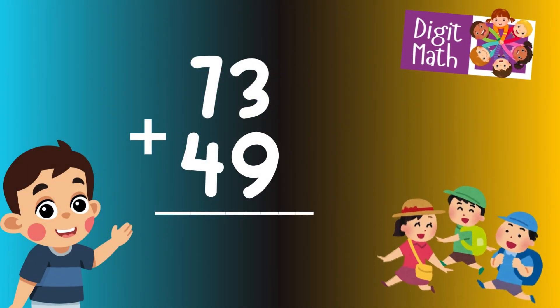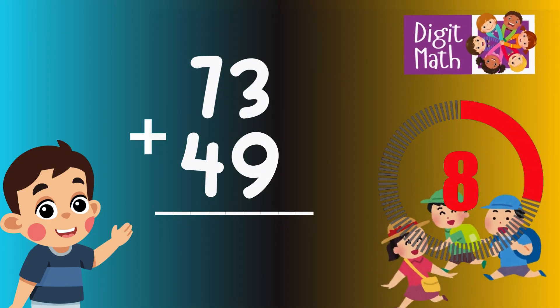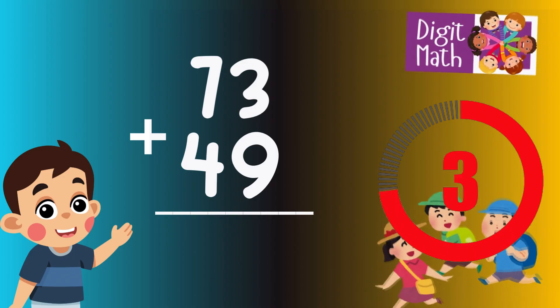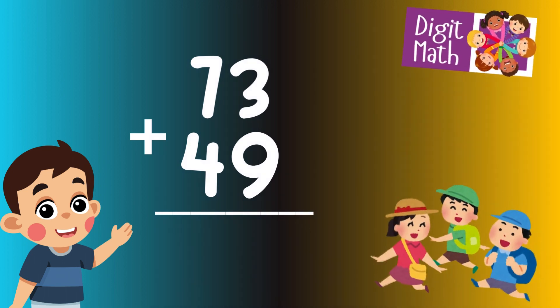73 plus 49 is? Time to think. Let's go to the answer.